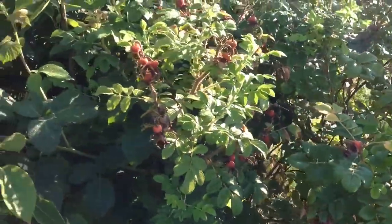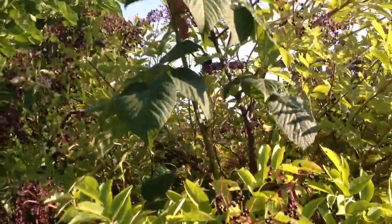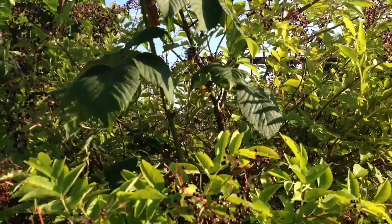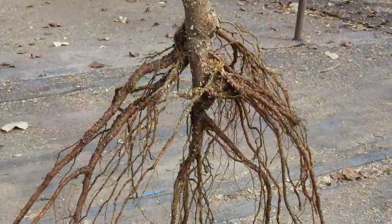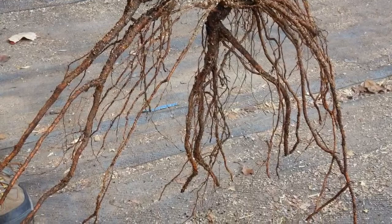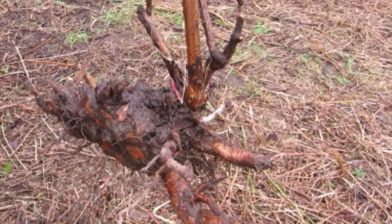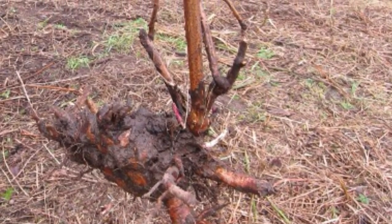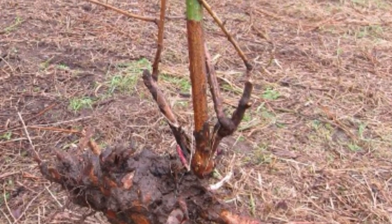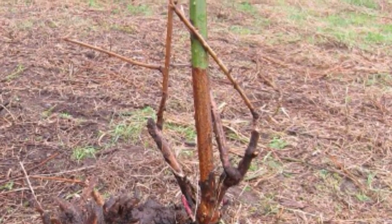We have the same situation in our hedgerow, where we've interplanted deep tap-rooted rugosa roses next to shallow-rooted cane fruit, like the blackberries and elderberries you see here. The root of the Asian pear is spreading and goes down to a moderate level, whereas the blackberry root just moves across the surface of the soil, typically only having very shallow roots. In this way, we have roots at all different depths, which both avoids competition and helps to stabilize the soil better.